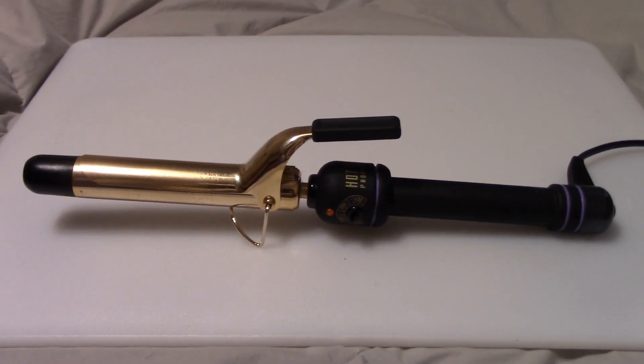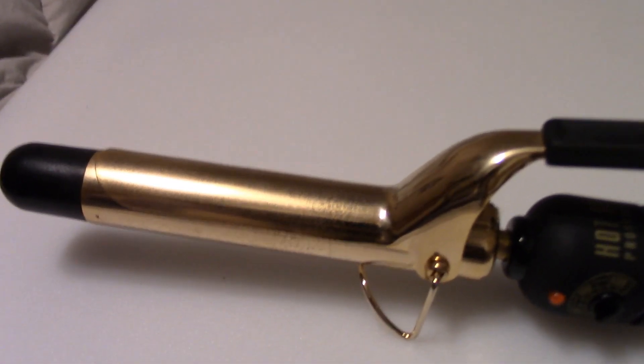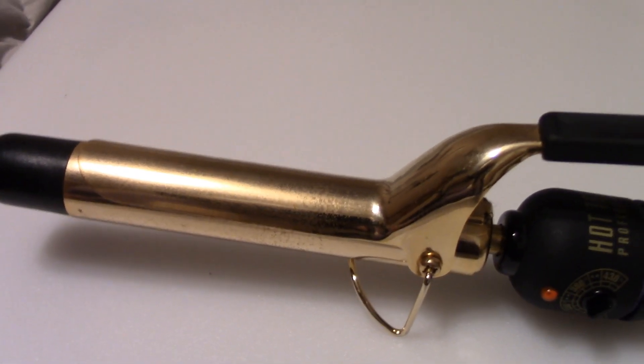Hi there, this is Lori Jean. I'm going to do a quick review on the Hot Tools Professional curling iron. I went ahead and got the one inch barrel. You can get it bigger, you can get it smaller.